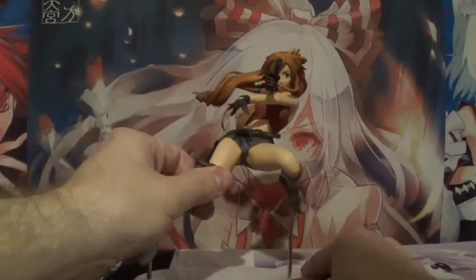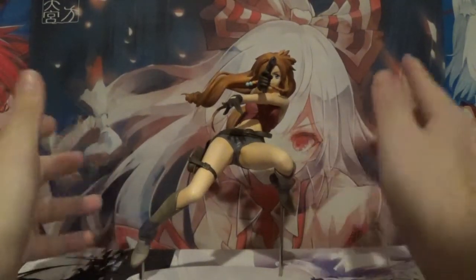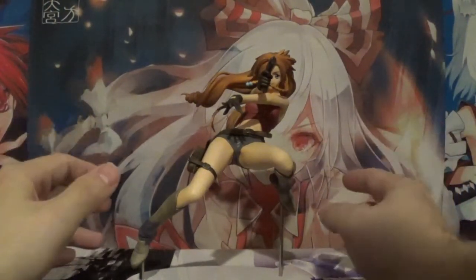And here she is — Nadie from El Cazador de la Bruja herself. This is such a fantastic figure. I absolutely love it.